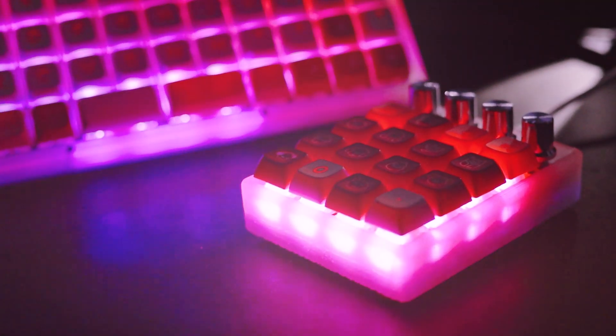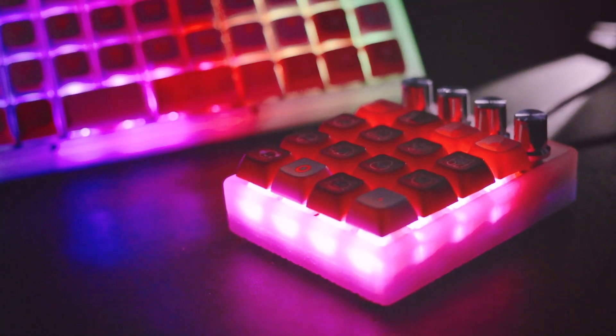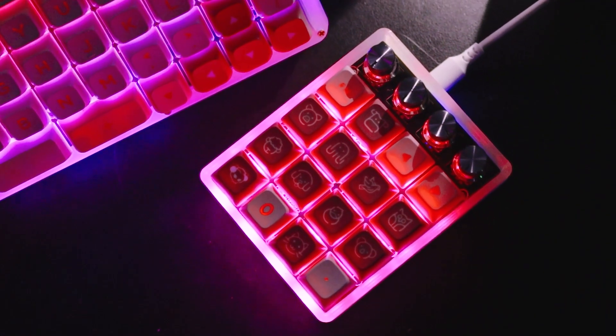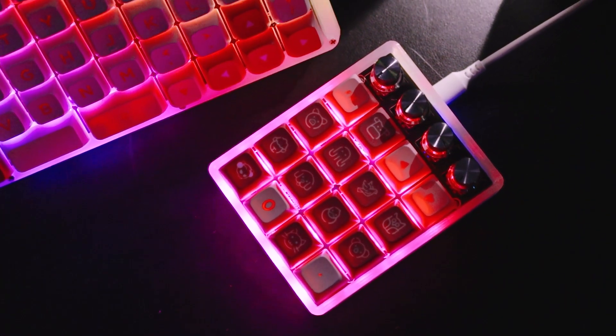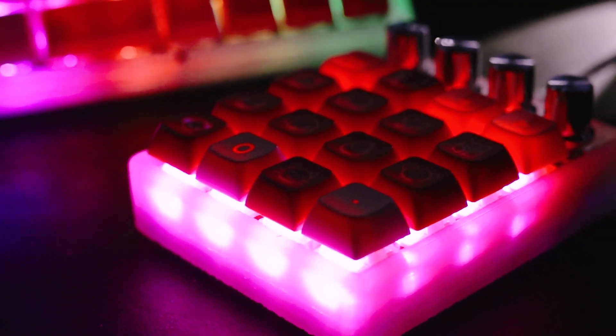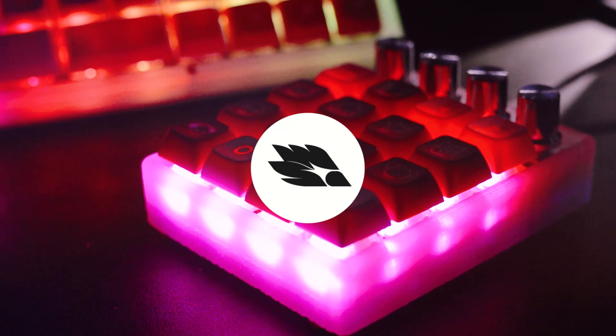I'm really excited to show you how I use the P20 in my work, especially in Lightroom and in Premiere. I will also talk about more things you could do outside of Vial if you want to go deeper into the keyboard programming rabbit hole. But for now, thanks for watching.